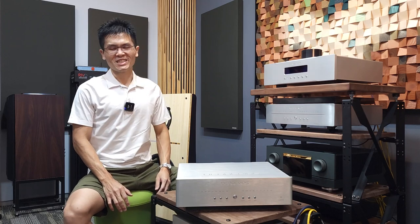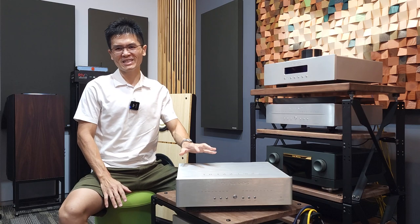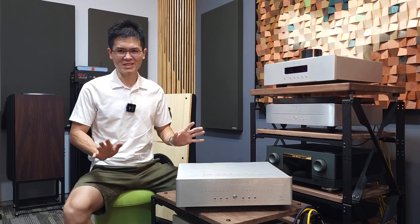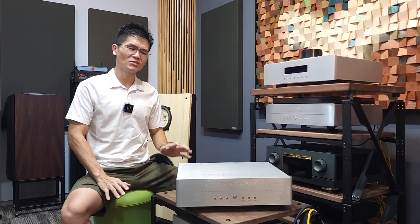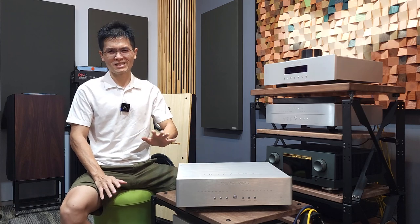Hey guys, welcome to the channel. We are ready to roll out the firmware update for the Terminator DAC — not the Terminator 2, not the Terminator Plus. This is the original Terminator DAC released in year 2017, almost six years ago.